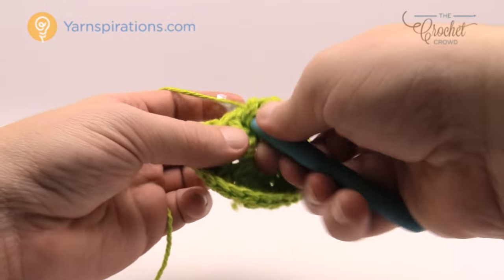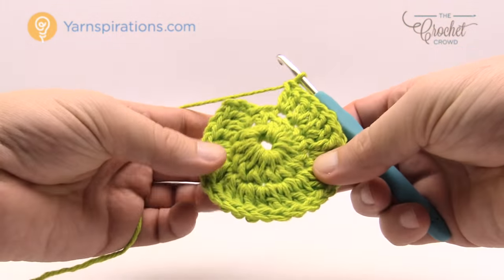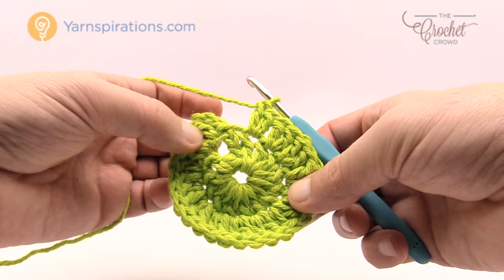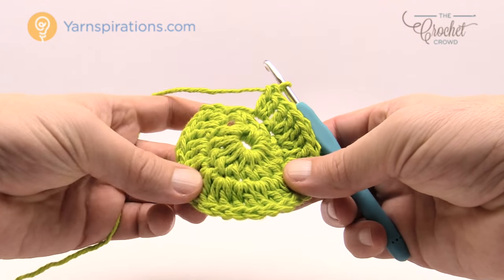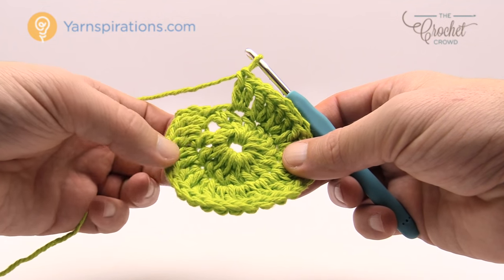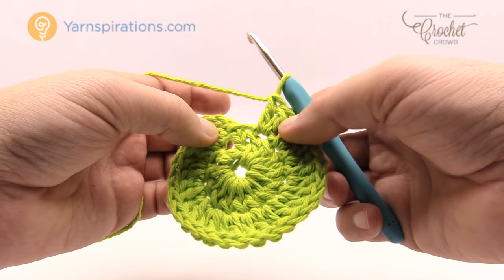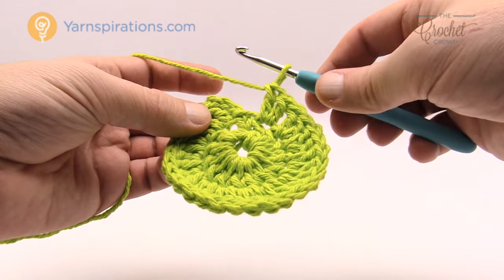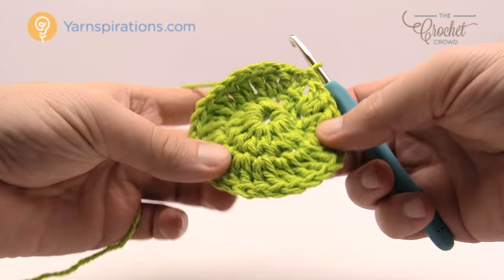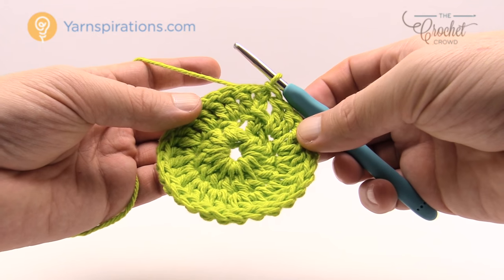I'm coming up close to all the way around and I want to show you exactly where you need to stop, because this is when most people on a circle go wrong. It looks like I have one more but I don't — this extension here is part of the first two. You should be able to count a total of fourteen groups of two, so 1, 2, 3, 4, 5, 6, 7, 8, 9, 10, 11, 12, 13 and 14. Once you confirm that, join it to the top of the beginning chain three. A lot of people end up adding an extra stitch right at the end and that's when they go wrong.